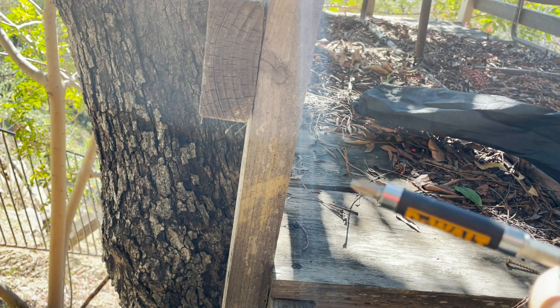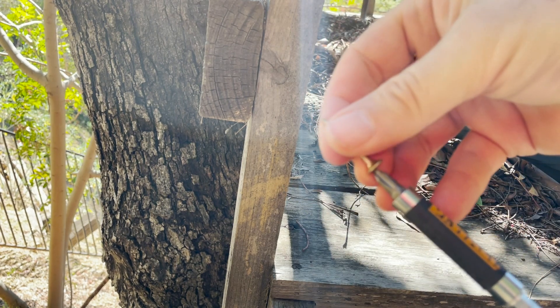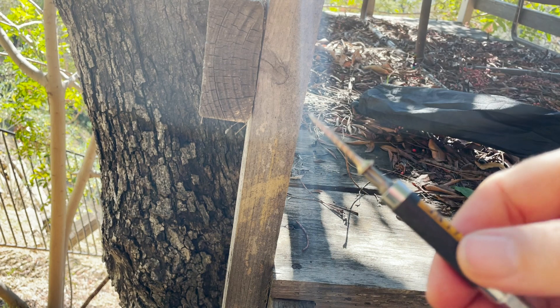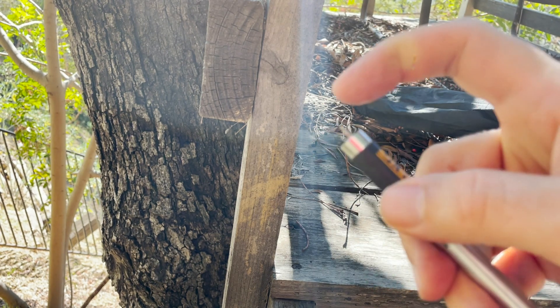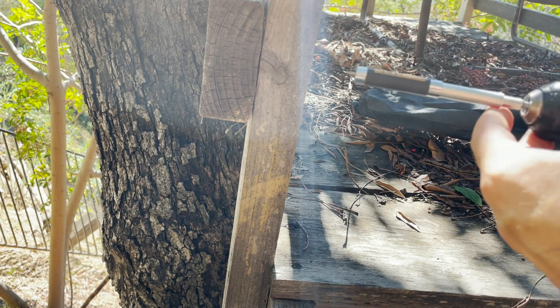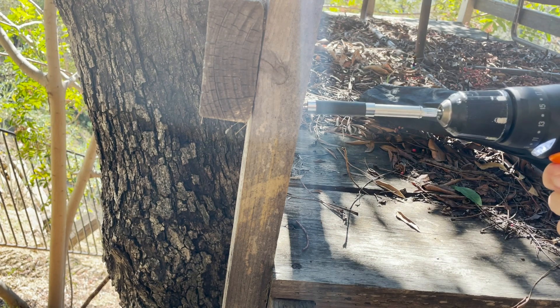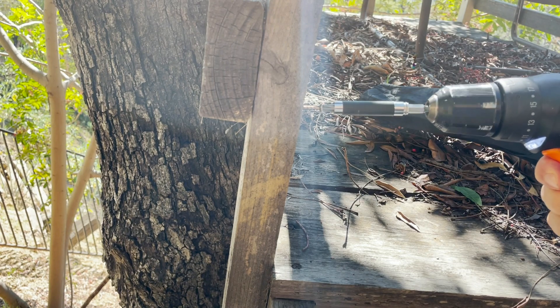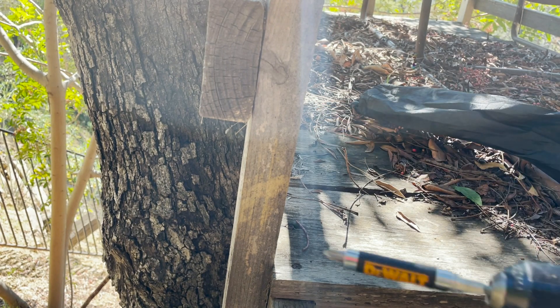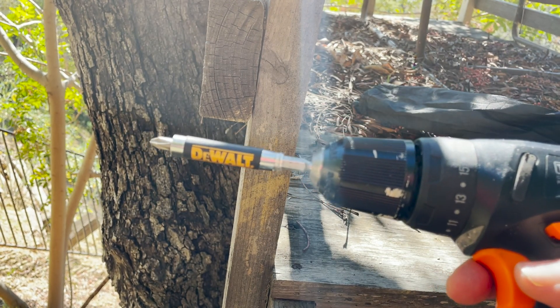Then put your fastener there, and you can slide the sleeve up just so you see the tip sticking out like that. Then it's really easy to put the screw exactly where you want it into the wood. Once it's in, you can slide the sleeve back to see where you are. It's called the DeWalt compact magnetic drive guide.